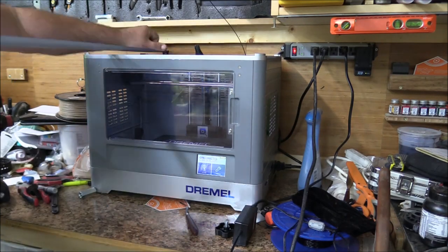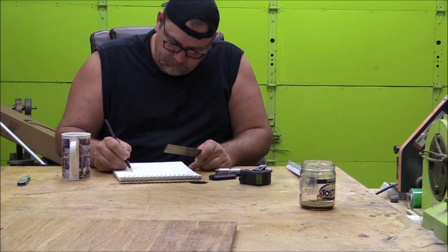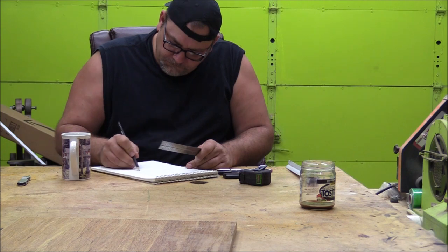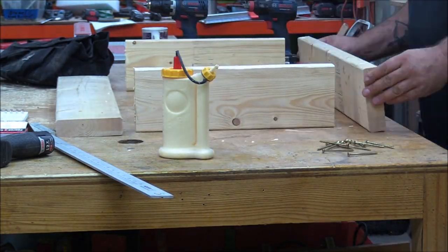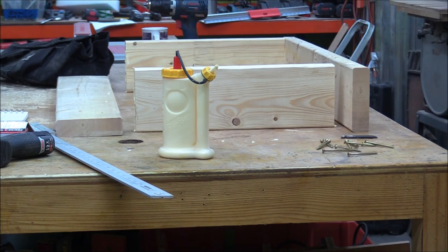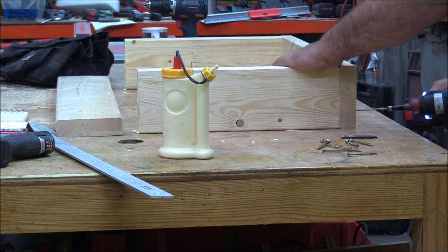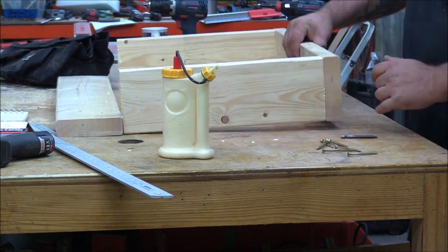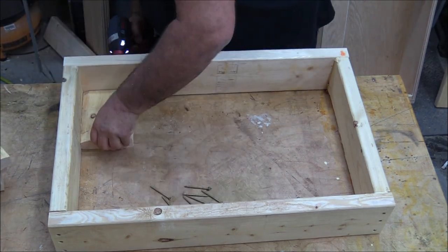This is a pretty straightforward build. There were a couple of limitations — first of all I wanted to use only material I had in the shop, just scrap wood, so I'm kind of piecing a bunch of stuff together. I started by taking some measurements from the printer and giving a draft of all the dimensions I needed. The base I'm making out of some rough 2x6 — this stuff is really out of square, but I used it anyway and it worked.